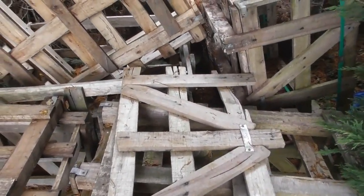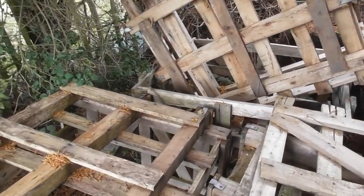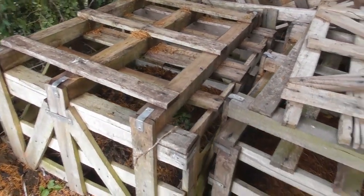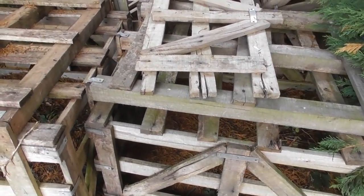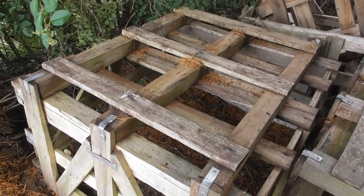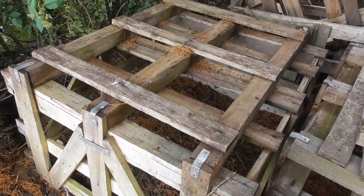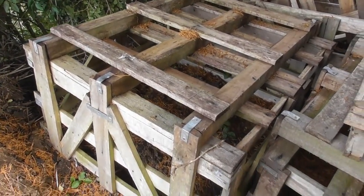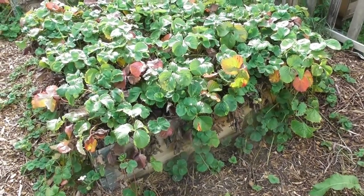These are absolutely fantastic if you can get your hands on them. Speak to local builders — they often have them and they're often desperate to get rid of them because they're no use once they've been unloaded of their paving stones. Think about the absolute weight of all the paving stones that would go into one of these; they're effectively designed to be perfect for turning into raised beds.